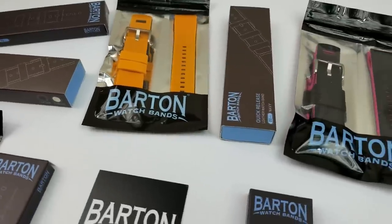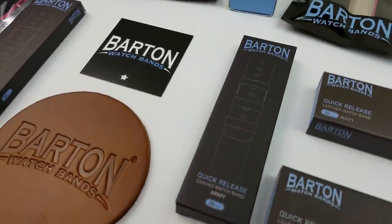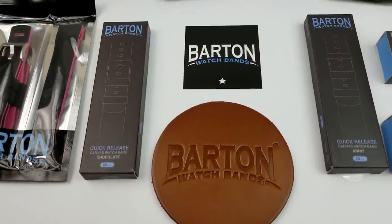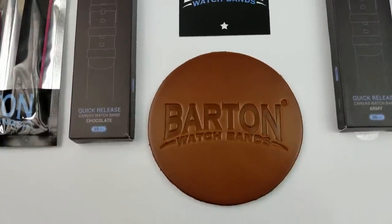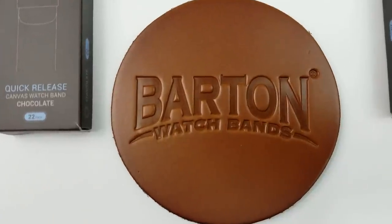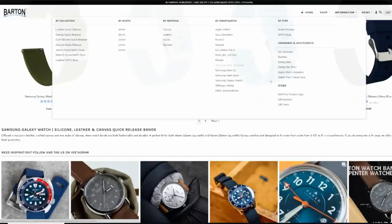The bands that I have for you today are available in 20 and 22 millimeter sizes, which means they're going to fit a huge range of smartwatches as well as regular watches in general, although the focus here is going to be on the Samsung smartwatches. And with these two sizes of bands, you can basically cover the full spectrum of Samsung's watches, including right from the S2 up to the new Galaxy Watch. So no matter what model of smartwatch you own, you'll be able to find a band from Barton that covers them all.